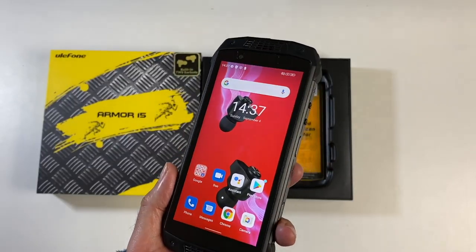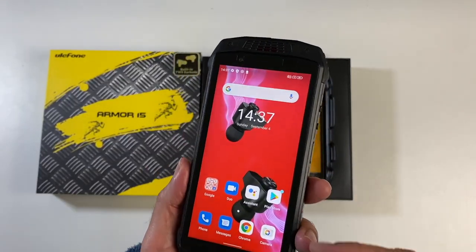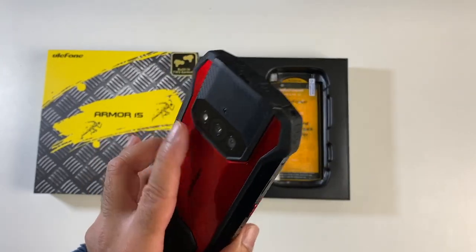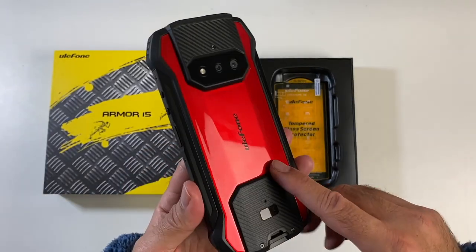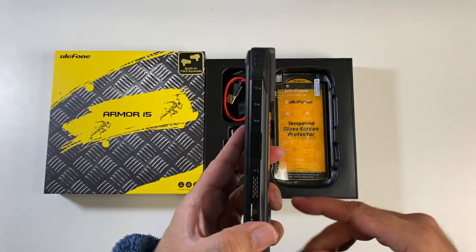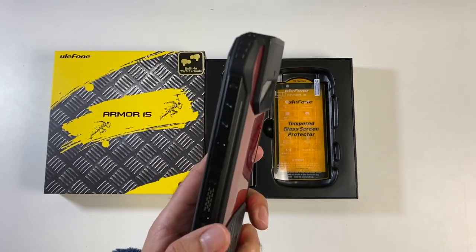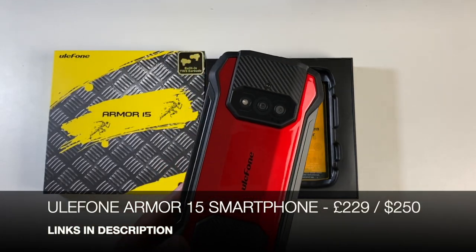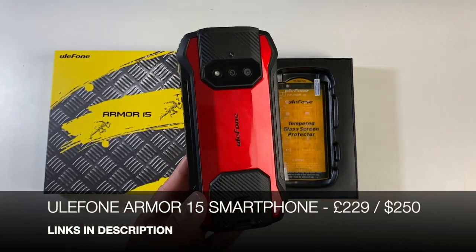This phone does feature 5GHz WiFi, NFC, Bluetooth, GPS, Type-C charging, and your True Wireless Stereo earbuds built into the actual unit. You also have quite a large 6,600mAh battery. And in case you're wondering, the phone is 18mm in thickness and weighs 346 grams. So this is the new Ulefone Armor 15 rugged smartphone.